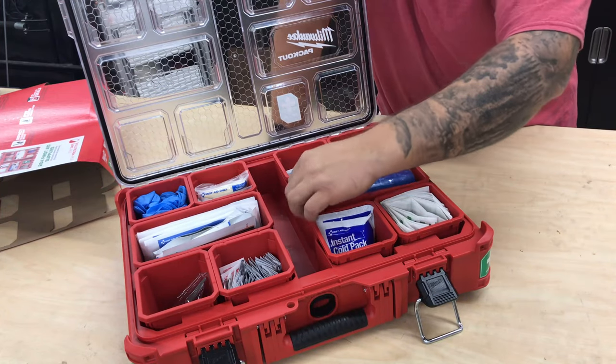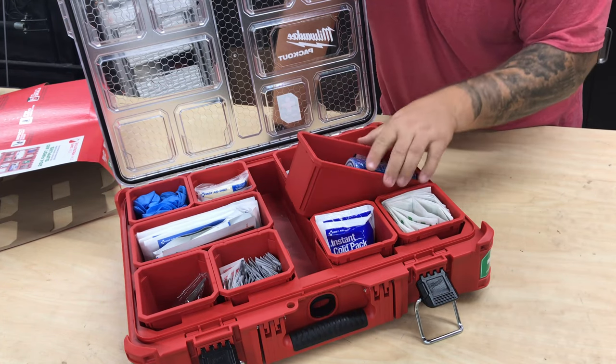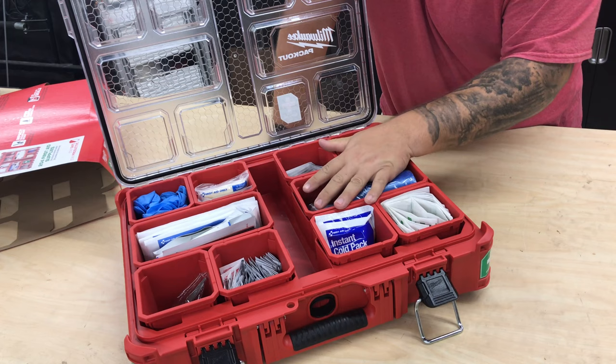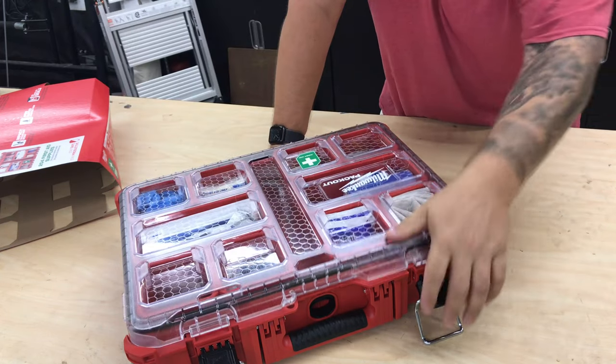Of course, being that it is a standard Packout case, it is interlocking with all of the other bins and Packout cases — it'll fit right into your stack.